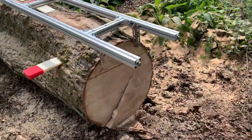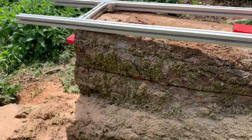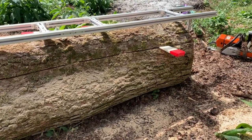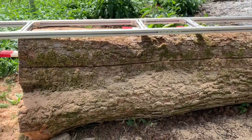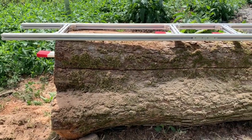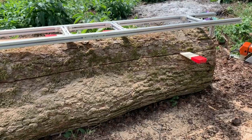So we've taken the first cut there, and it does a really good job — lovely and flat. We know that it is pretty much in line with the centre of the tree, and we'll measure that in a sec just to check. It doesn't have to be perfect, but it'd be nice to be close to perfect.